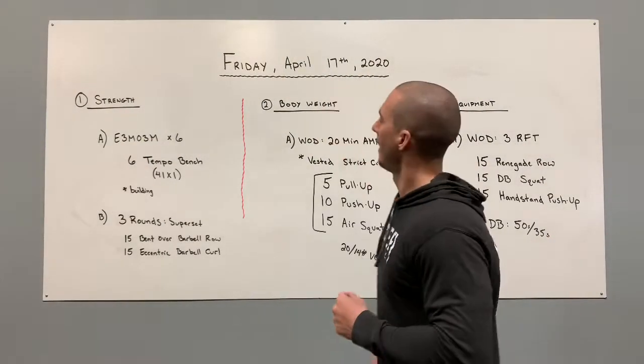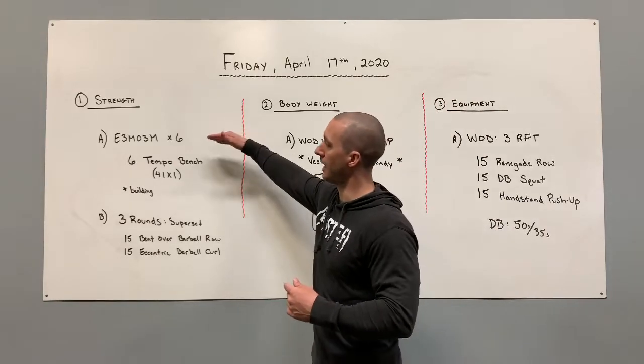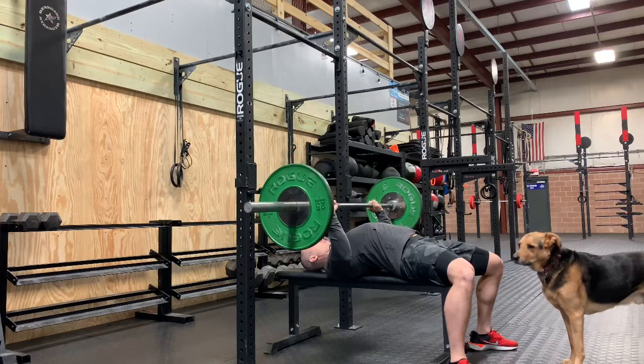What's up CrossFit Roasted Barbell? It's Friday, April 17th, 2020. Let's start off with our strength for the day. Strength, we have two parts, A and B. We're going to go every three minutes on the three minutes. We're going to go six tempo bench press.